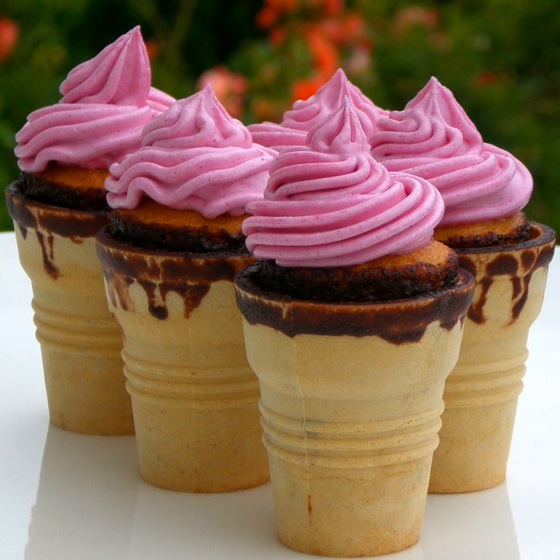Cupcones can be used interchangeably with cupcakes that are often served during a celebration, such as children's birthday parties. Additionally, they can be served as an accompaniment to afternoon tea. Cupcones are a more convenient alternative to a full-sized cake, as they don't require utensils or division into individual portions.